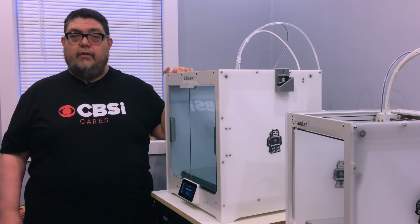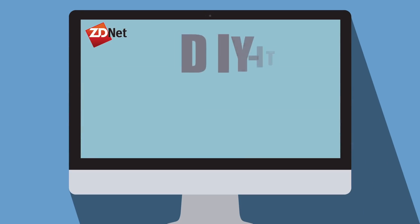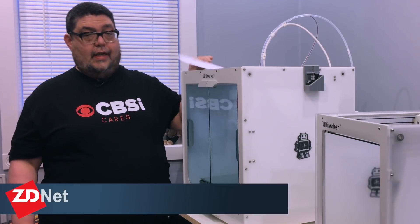Is the Ultimaker S5 the ultimate Ultimaker? We're about to find out. Hey, I'm David Gewertz and welcome to ZDNet's DIY IT Discovery Series on 3D printing and desktop fabrication. Today we're looking at the Ultimaker S5, and there is a lot to discuss. I actually have notes to make sure I stay on track and get you all the information you're going to want to know about this really amazing printer.